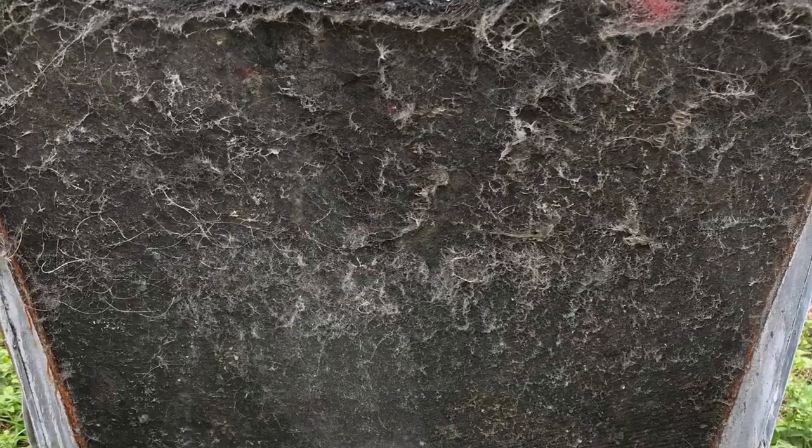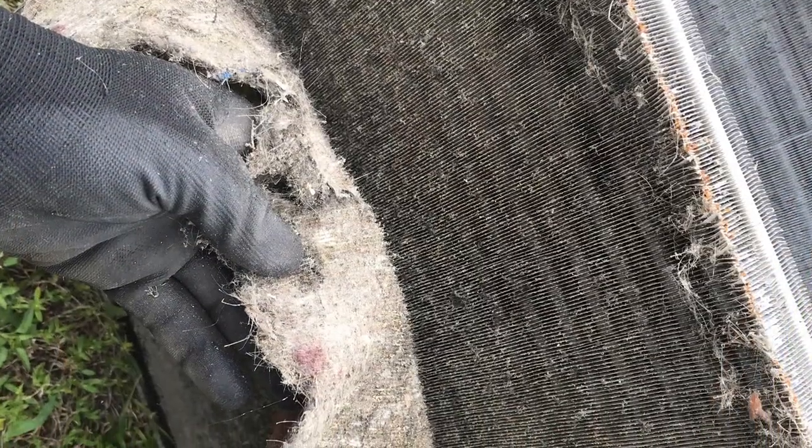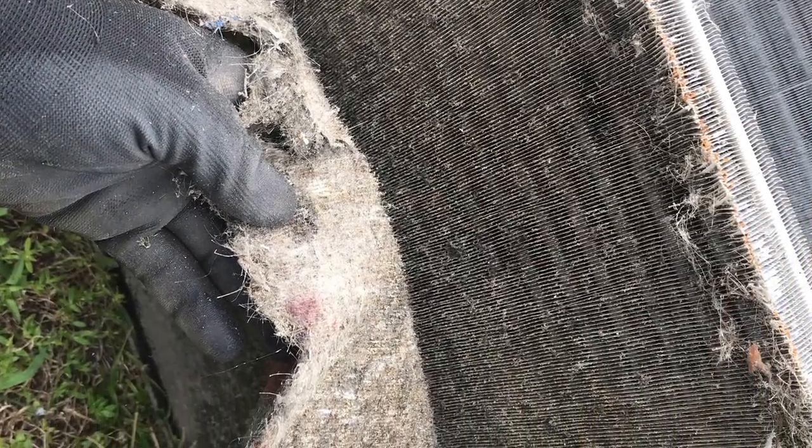This is a dirty coil from a house that had a dog. The lady did have a filter but it was too small, so a lot of dirt was bypassing the filter. This is after we cleaned it.